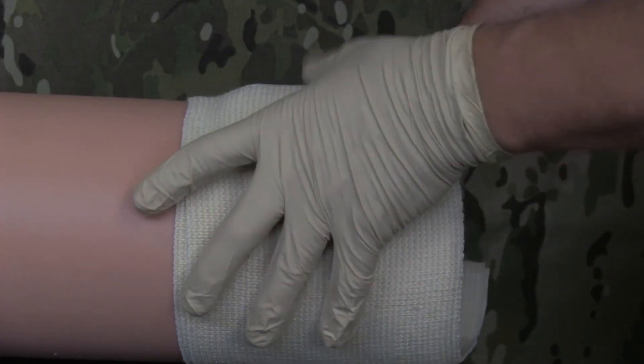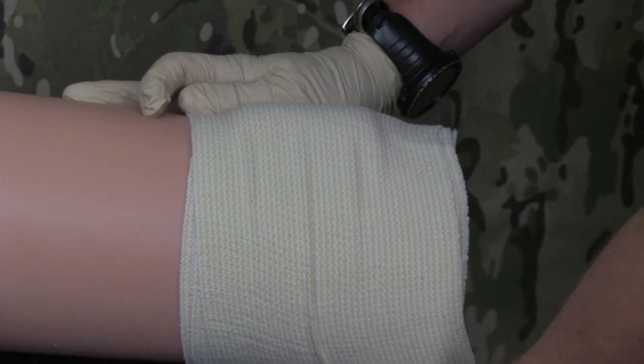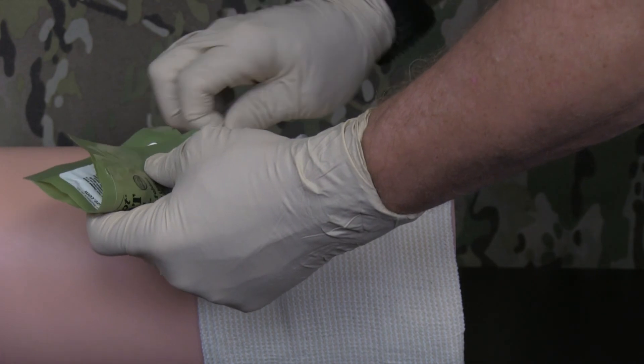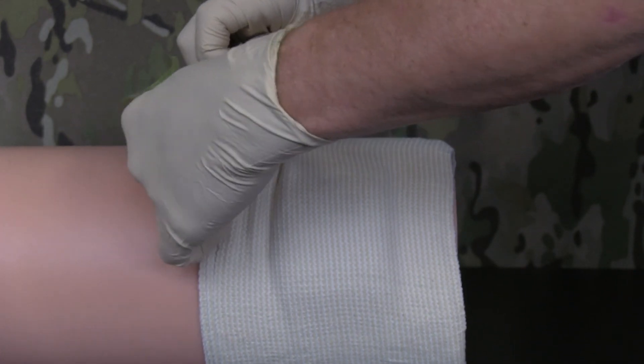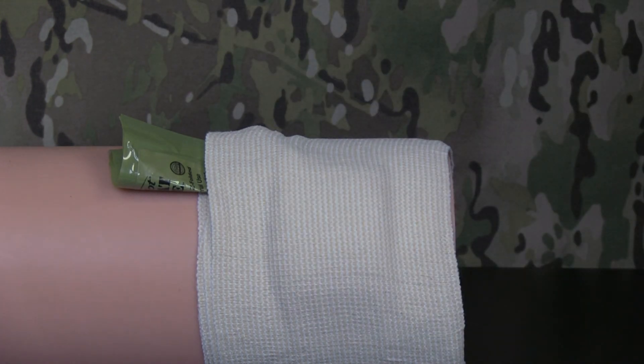The bandage should both maintain pressure on the wound and prevent further contamination of the injury site. Once the dressing is secured, tuck the empty Combat Gauze package into the outer wrap to alert receiving medical personnel that Quick Clot Combat Gauze has been used.